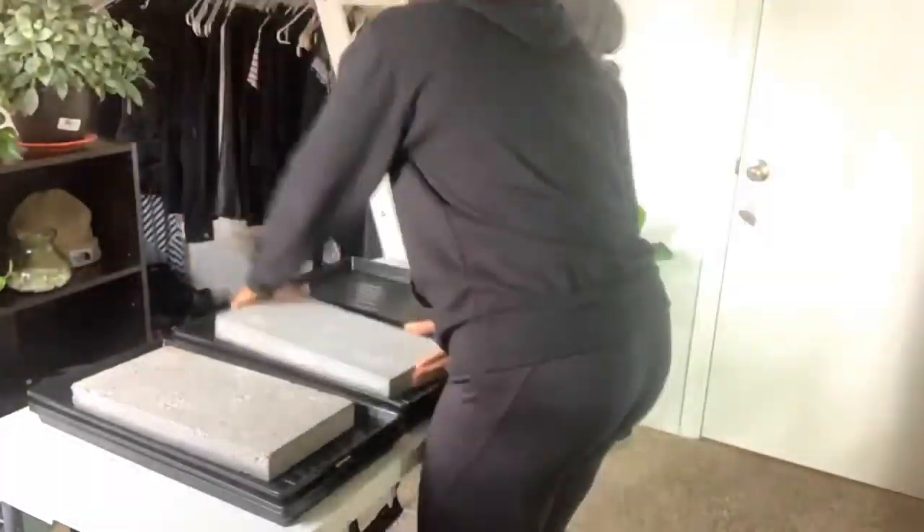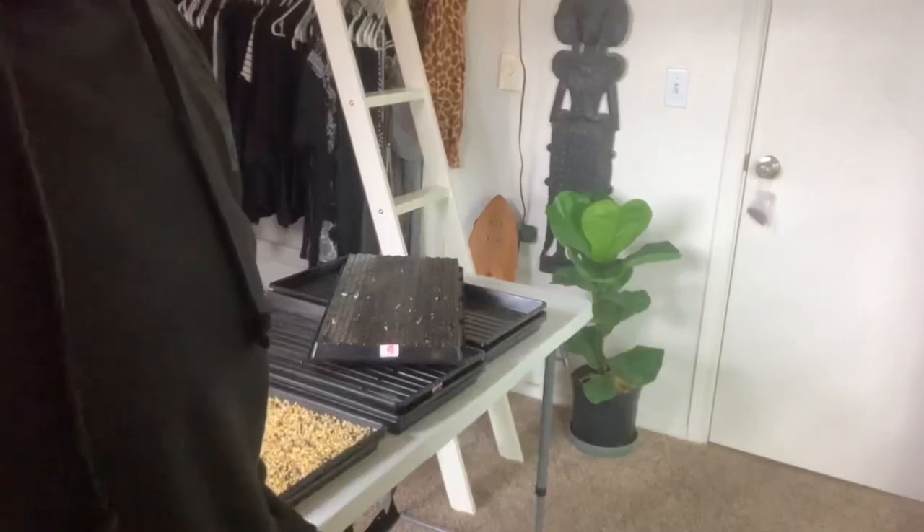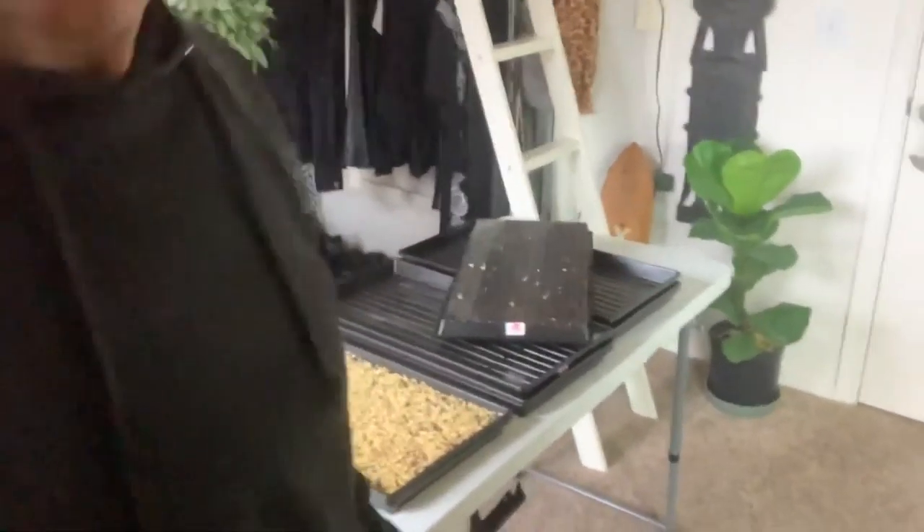And now without further ado, y'all, I made this YouTube video just for you. Hello, my friends. I'm in class, but the show must go on. It's day three of our broccoli grow, and I would like to show you guys how they are doing.